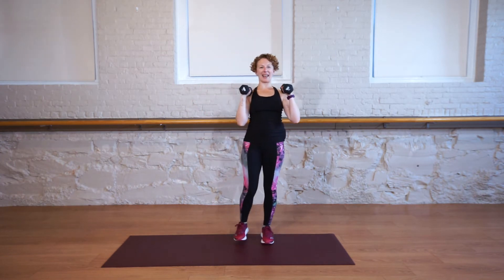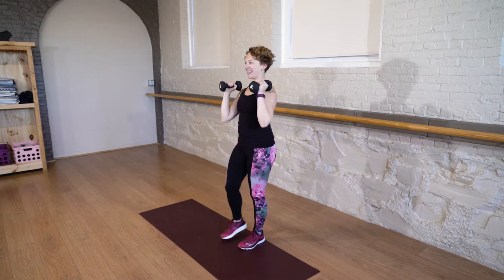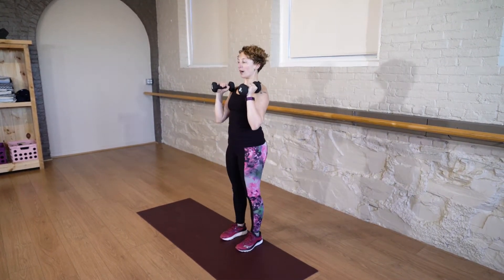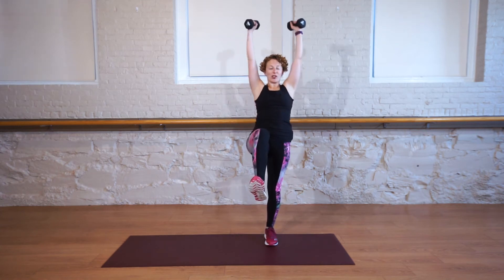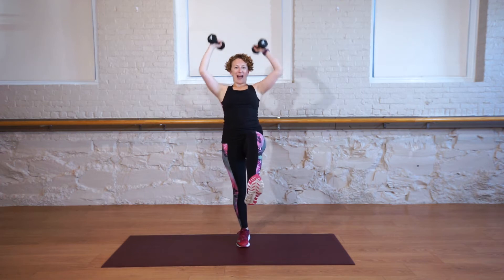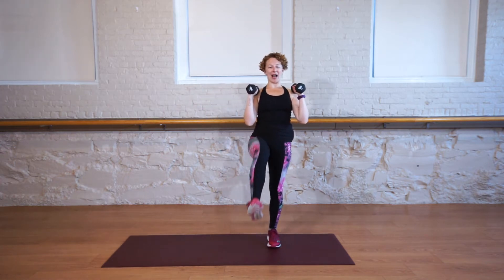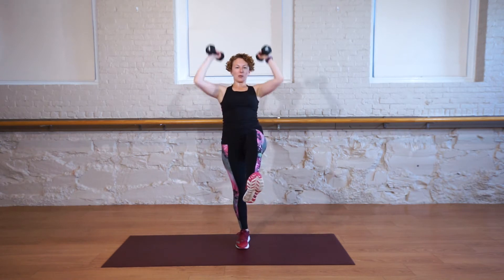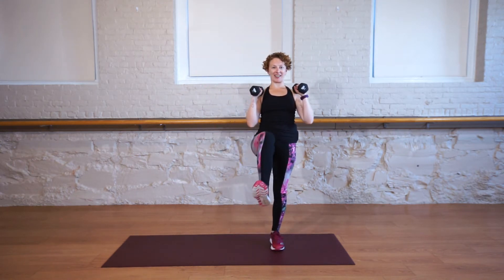We are combining strength and balance. Remember, you can always go down in weight, or if it's way too much for your shoulders, you can also not use weights at all. The other option is to take out the balance. But I want you to work hard here. This is waking up your glutes, your hips, and your hamstrings.